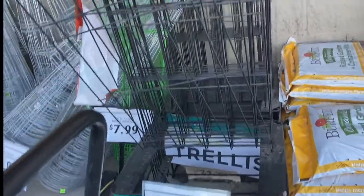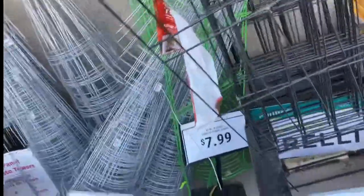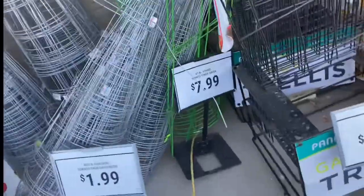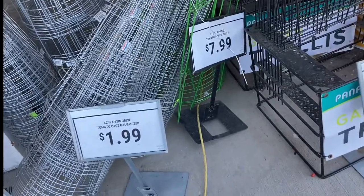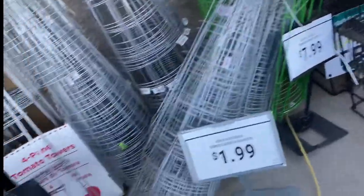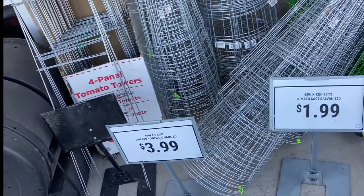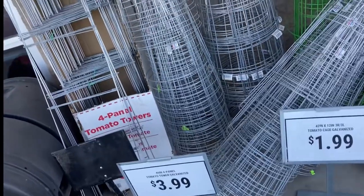There are some trellises for $19.99 — those are very nice and decorative. We've got some tomato cages here; the small ones are $1.99 and the green ones are $7.99. And they have these galvanized tomato towers for $3.99.